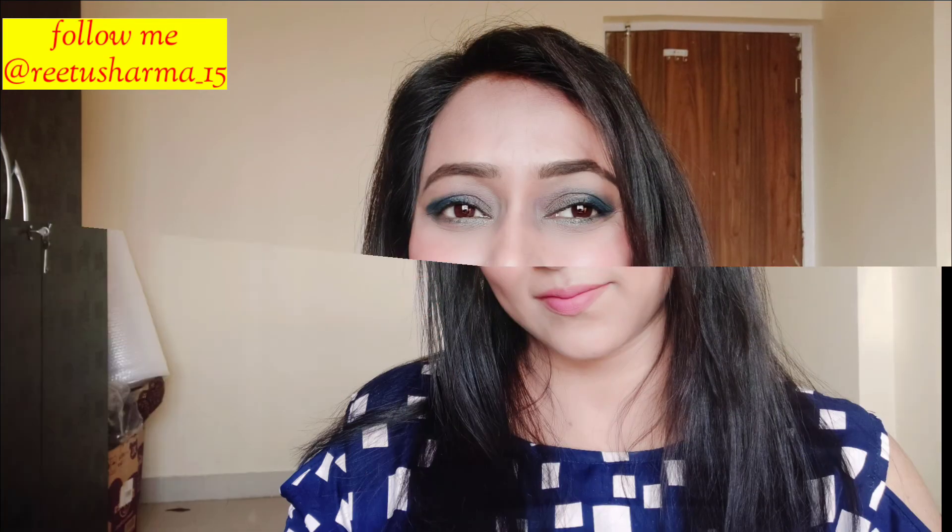This is my final look. If you liked the video, please like and share. You can follow me on my social media — the links are in the description. Thank you!